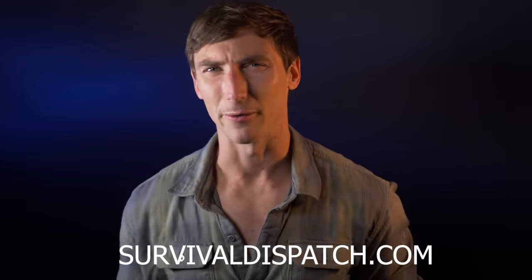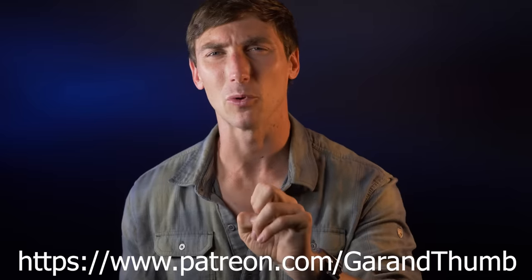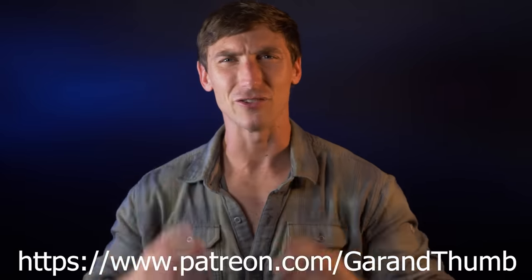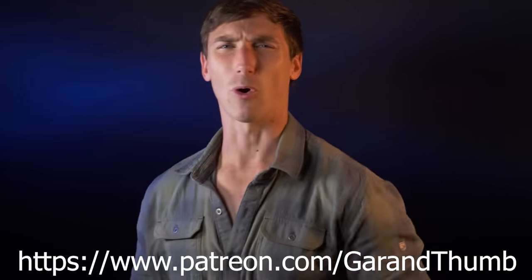A final shout out to my Patreon people — you are the wind beneath my wings and you make this channel incredible. Love you guys so much. Get in there, see all the inside jokes we have. I just post every once in a while for you guys. Love you guys, take care of yourselves. More coming.